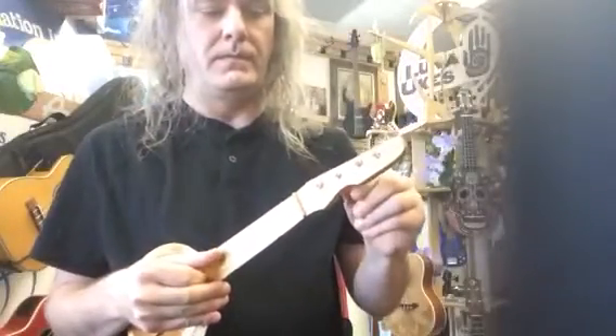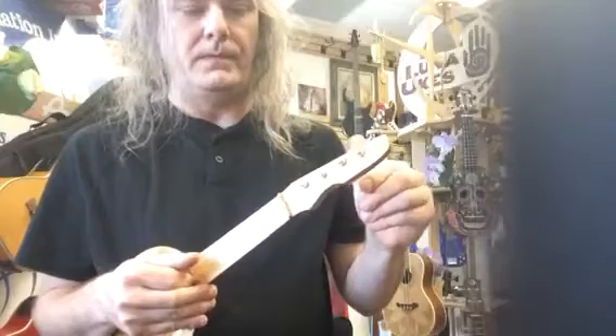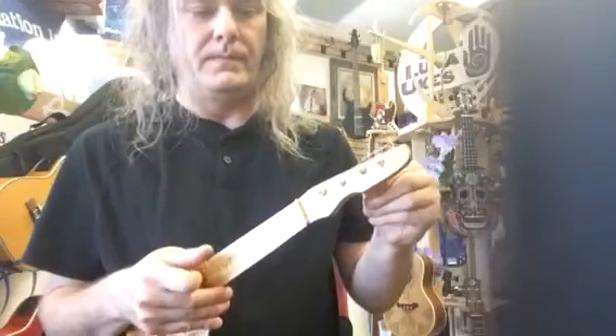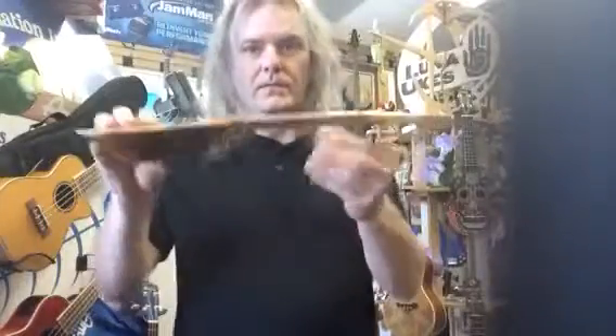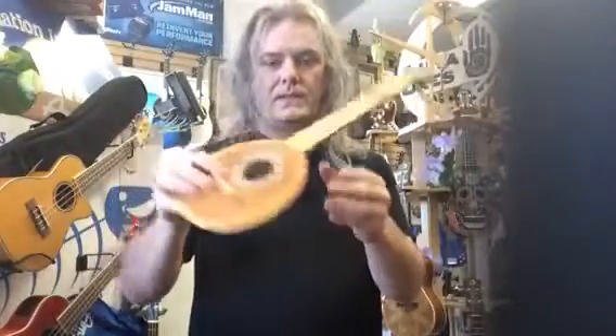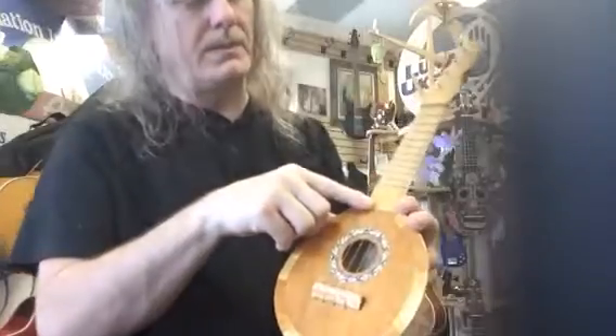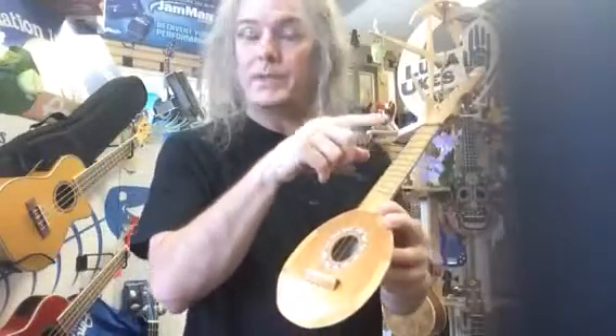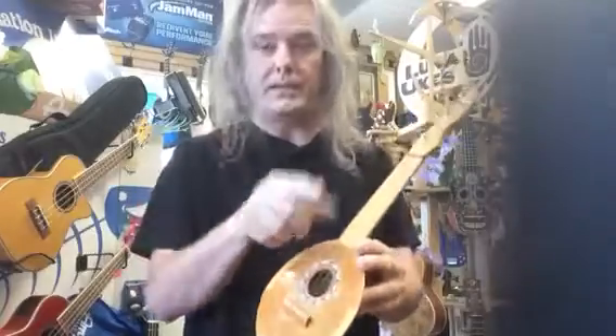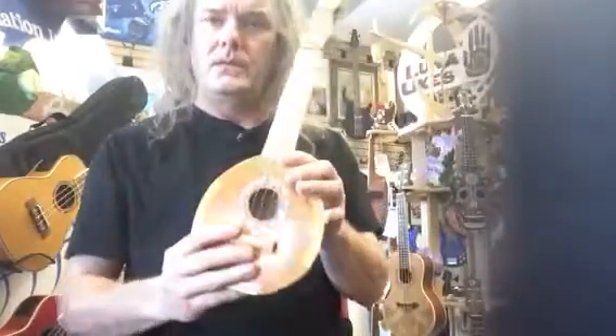If you try tuning one, hear how it went flat. They'll never be in tune, and even if you could get it in tune, the action is really high and the scale is wrong — so it wouldn't play in tune across the fretboard. One note might be in tune on a tuner, but play somewhere else and it's not. And that cannot be fixed.